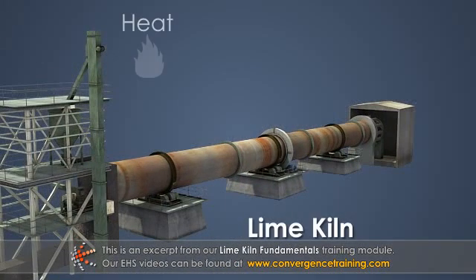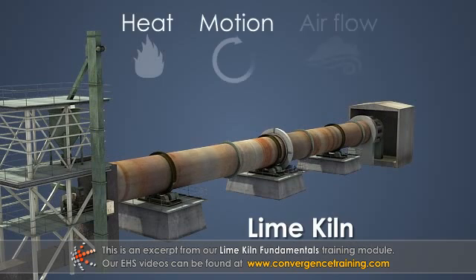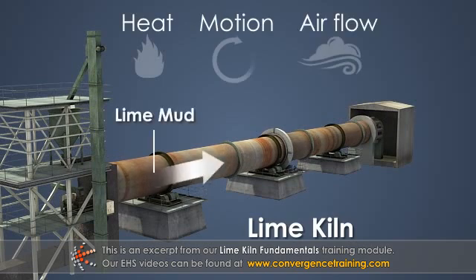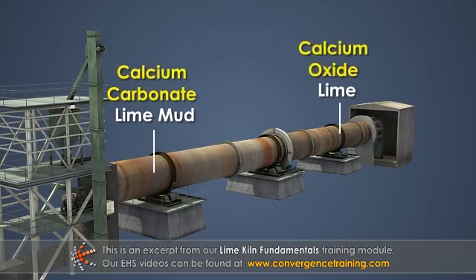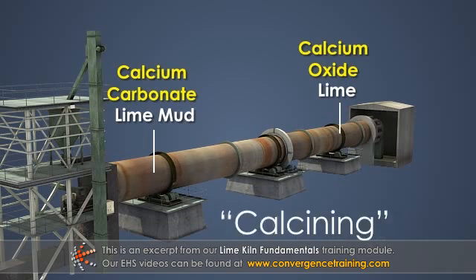A lime kiln uses heat, motion, and air flow to convert lime mud to lime — or in chemical terms, calcium carbonate to calcium oxide. This process is referred to as calcining.